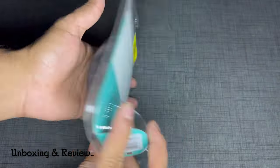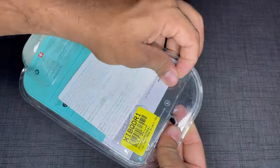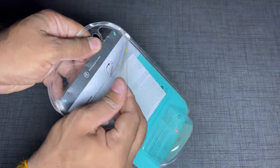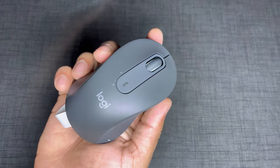Hello folks, how's it going? Today we are going to take a look at the Logitech Signature M650 Wireless Mouse. This one right here is for small to medium-sized hands, but there's also an L-sized version available for large-sized hands.